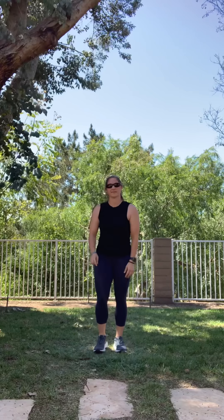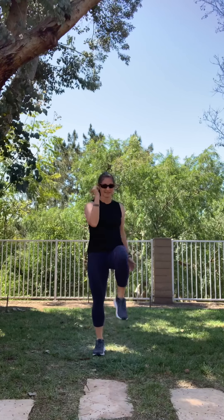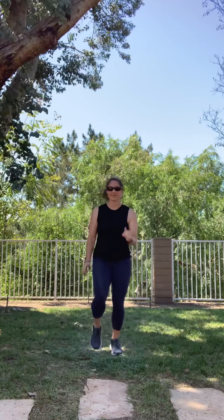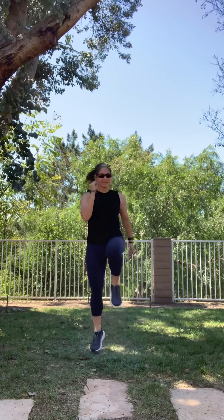Good job. Next, high knees. You can march or go faster. Ready? Okay. Ten: one, two, three, four, five, six, seven, eight, nine, ten. Good job.